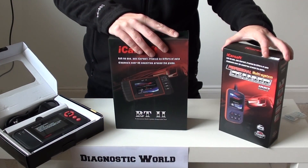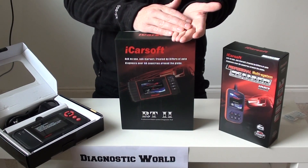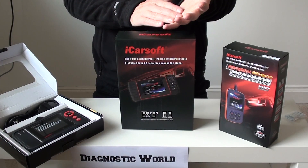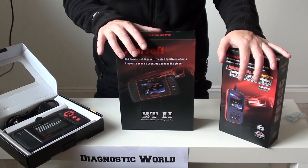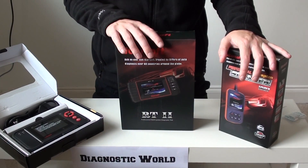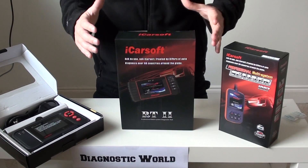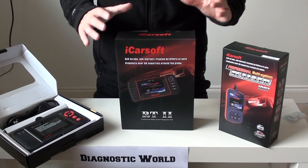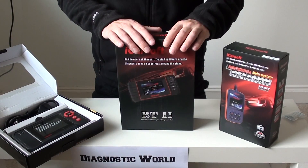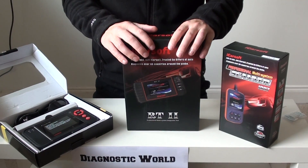All three of these kits are excellent. Take them straight out of the box, plug them straight into the vehicle, and you can be diagnosing and clearing fault codes within seconds. I'm not just saying that — they really are that easy to use. They've got well-laid-out menus that make it easy to understand what's going on and understand the fault occurring within your vehicle.